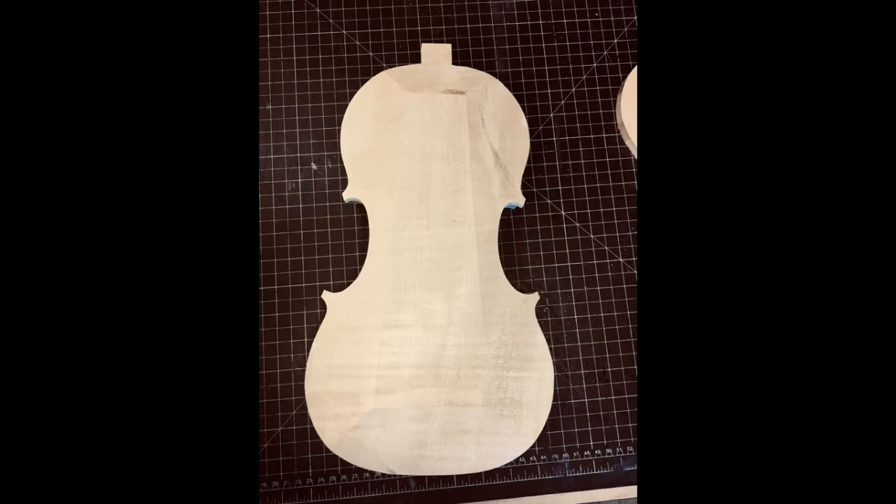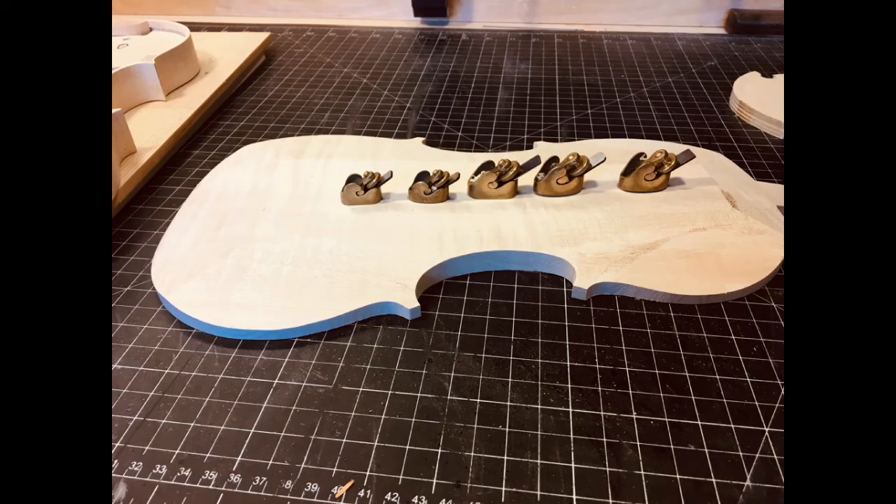The next step is to shape the back, and that is done on the bandsaw — basically the same as it's always been done, but the bandsaw used to be a hand-operated tool. The rough shape is cut out after it's traced from the rib assembly. These are little baby planes; I have ten of these in different shapes and sizes, and together with chisels, the shape of a violin is carved. Some people think that it is molded somehow — in fact, it's carved.